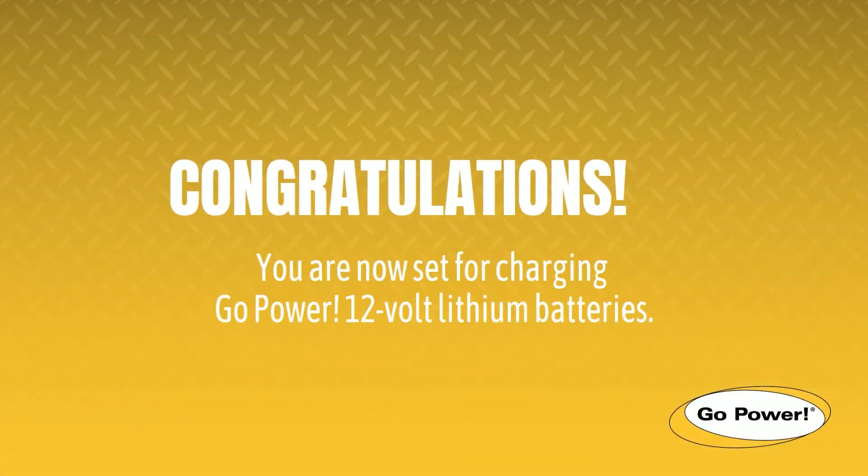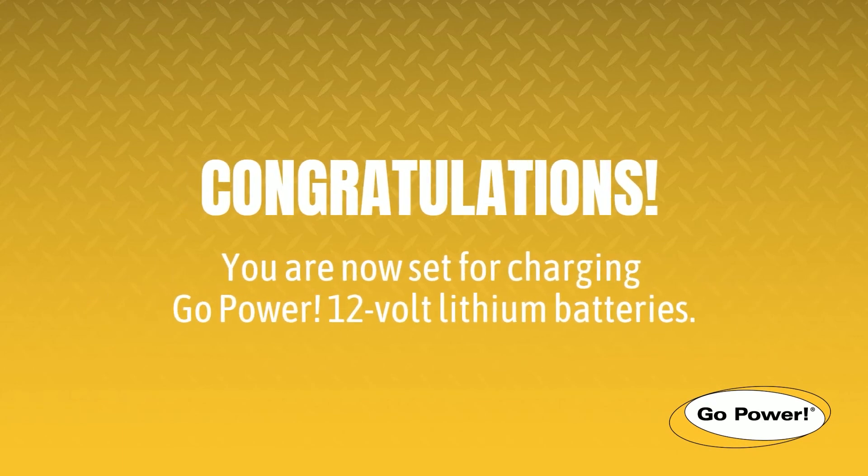And that's it. For more videos and support tools, visit gpelectric.com.